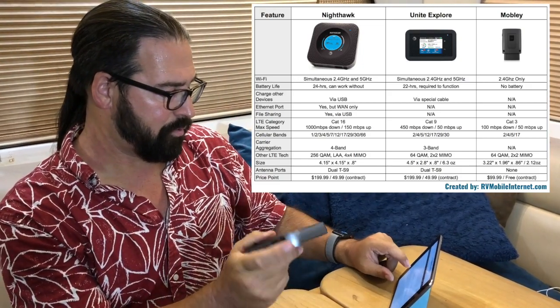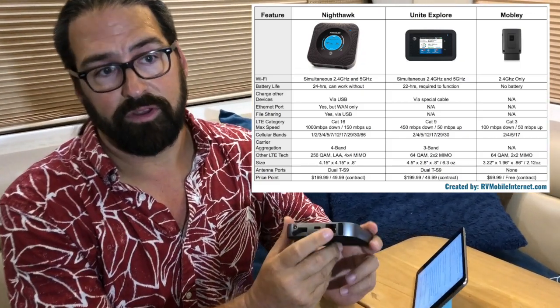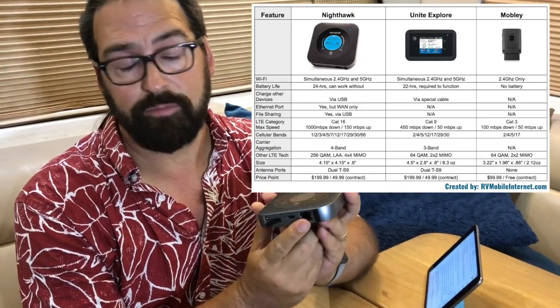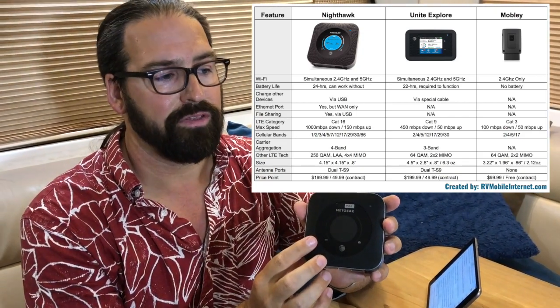It's got antenna ports and an Ethernet port. One thing to note: the Ethernet port is designed for data offloading according to the manual — so if you're at a hotel or a friend's house with an Ethernet connection, it lets your Wi-Fi connected devices share that Ethernet connection rather than the cellular connection. But theoretically, based on several reports, you can also use the Ethernet port the other way, which is much more useful.